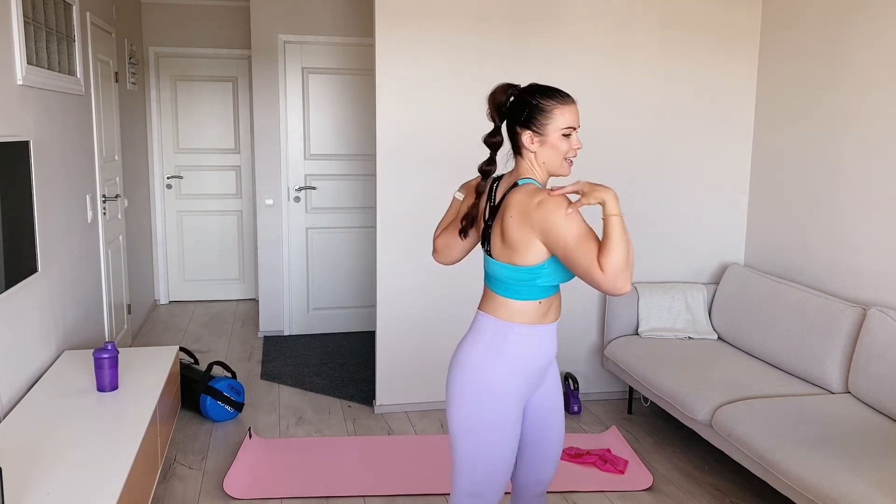Thank you so much for joining me on this session. It feels much better now in the upper back area. Let me know how you felt after doing this workout with me. I have one question for you — I would like to get to know you better. Please let me know in the comments what language do you speak. For me it's Finnish, because I'm from Finland. See you soon — see you on the next workout. Thank you. Bye bye.